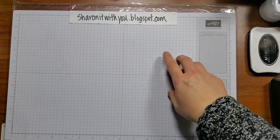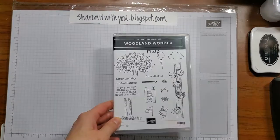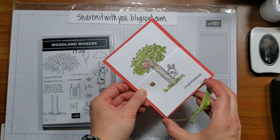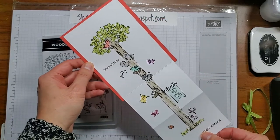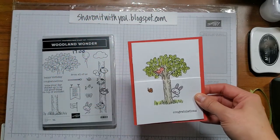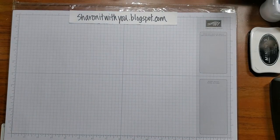Hi, this is Sharon Lim. I'm an Independent Stampin' Up Demonstrator and I blog at sharingitwithyou.blogspot.com. Today we're going to do a card using the Woodland Wonder stamp set. This is what the card looks like — you slide off the ribbon and it opens up. It's great for a group card, which is my favorite to make for friends, so a bunch of people can sign it and not just have a little piece to sign your name.